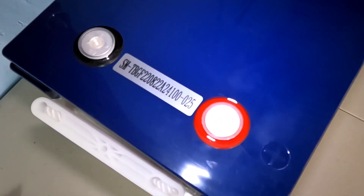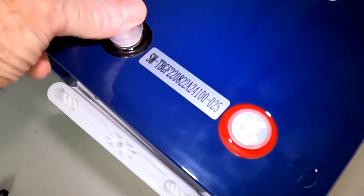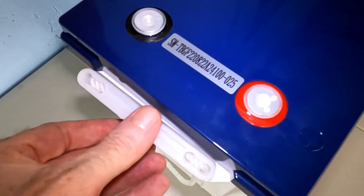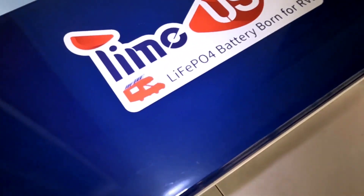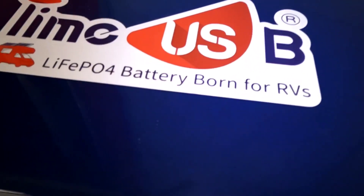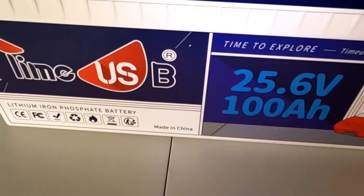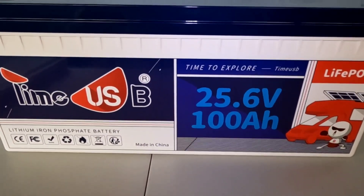Like most of the other batteries we review, they all look very similar on the top. They come with these nice thread protectors so your threads are in good shape when it arrives — nothing can get in there and score them. They have these nice lift-up handles, one on each side, which makes it really easy to move these around. We've all seen this style before, and this ought to be a nice battery — we're going to put it through a lot of tests.